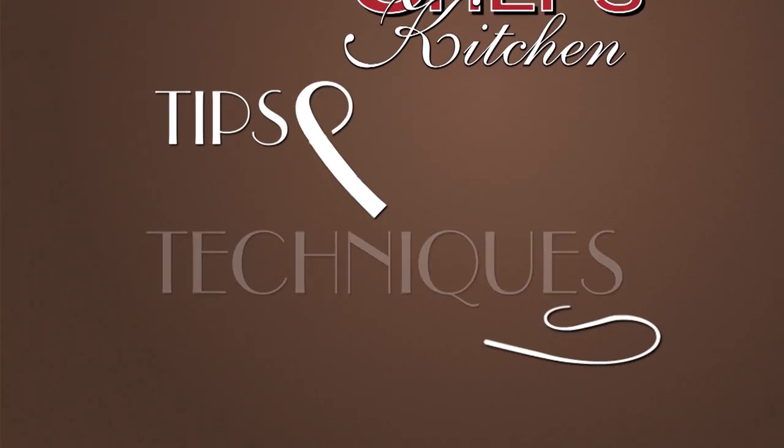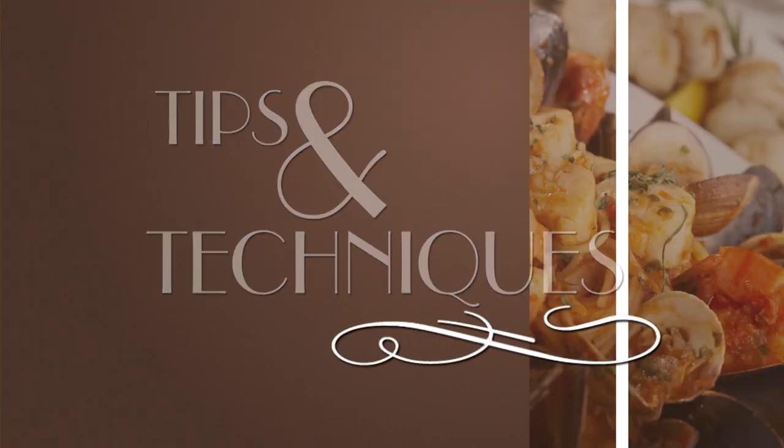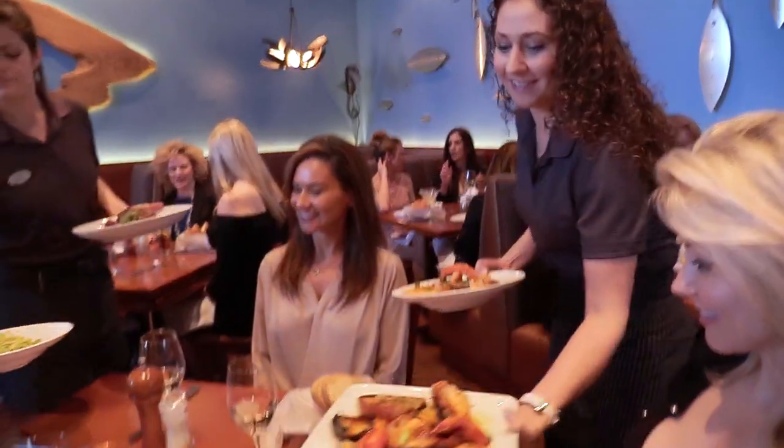Stay tuned for tips and techniques from the nation's top chefs in the Chef's Kitchen. Welcome to the Chef's Kitchen. I'm here today at Bank's Seafood Kitchen and Raw Bar. Chef, what are we making today?